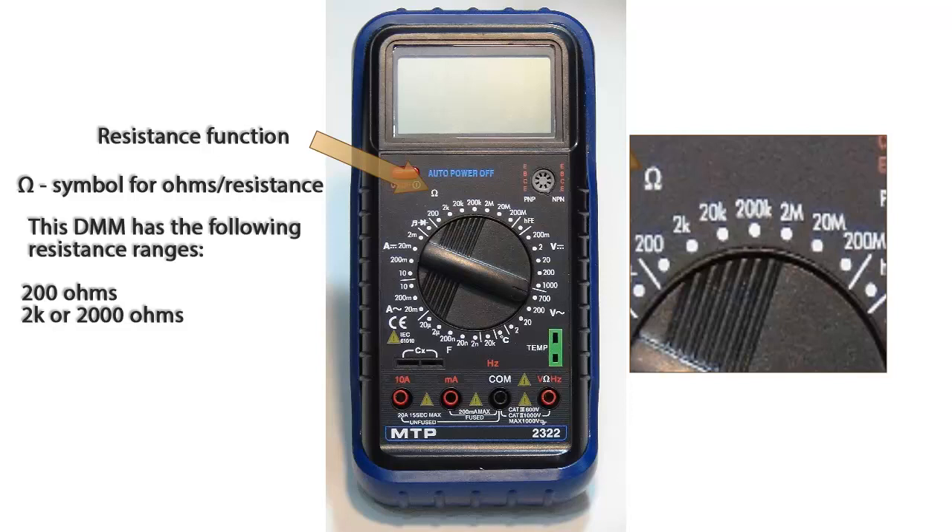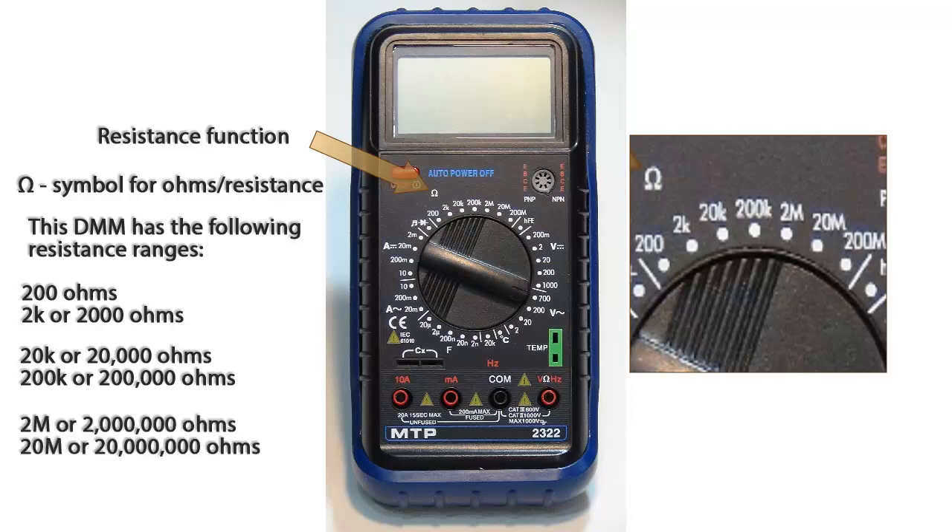2K or 2,000 ohms, 20K or 20,000 ohms, 200K ohms, 2 mega ohms, 20 mega ohms, and 200 mega ohms.